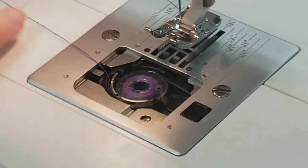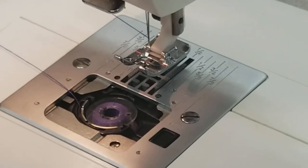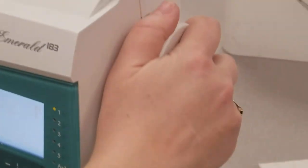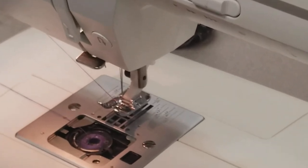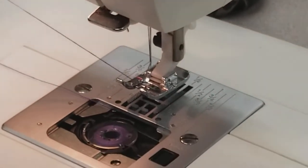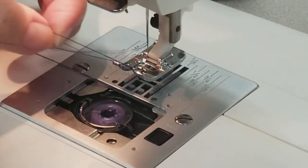In order to bring this top thread through the metal throat plate, you have to hold your top thread with a bit of tension. Now you move the hand wheel towards you — always towards you — and bring it down. Take a look right at the bobbin; it comes right around, picks up the thread, the bobbin thread. Still holding this with a bit of tension, and then it pops through the metal throat plate.